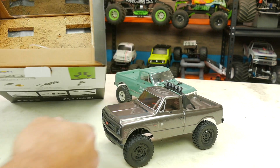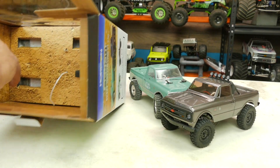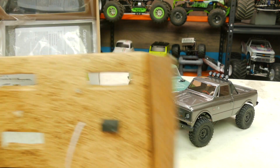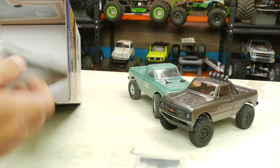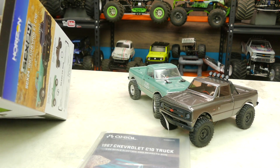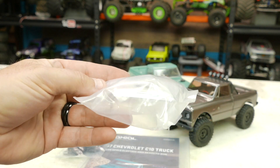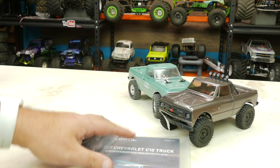The green one has a little different package because of the light bar. My controller for this one is already out because I drove it, so you won't see it underneath. You do get the links, manual, and the batteries are already in the controller. Here is your charge cable, and here is the light bar kit that you can install if you so please.